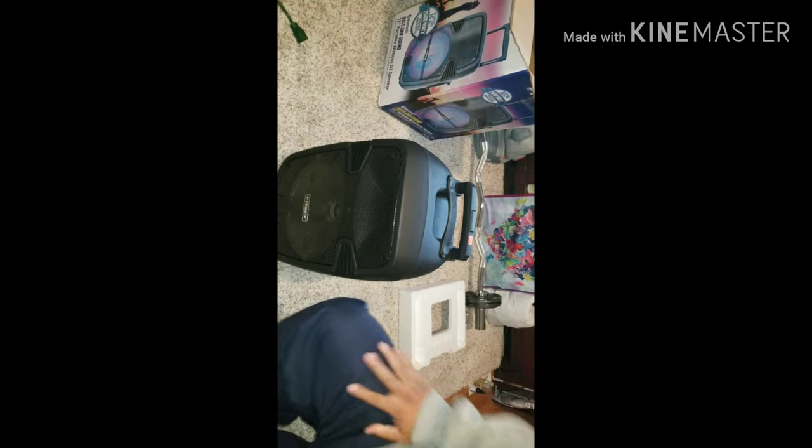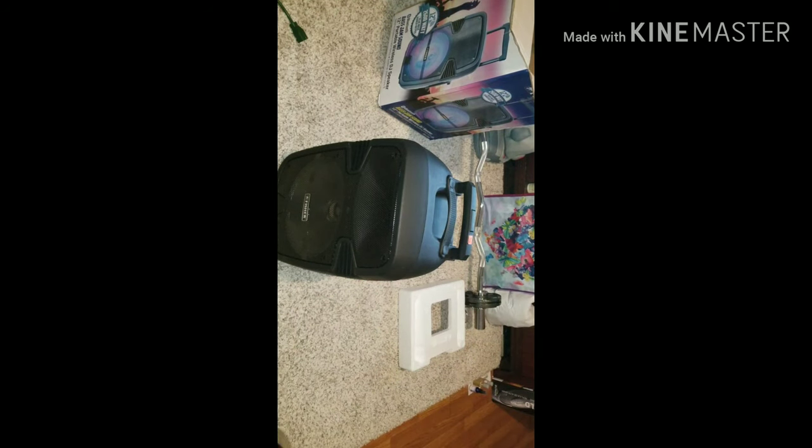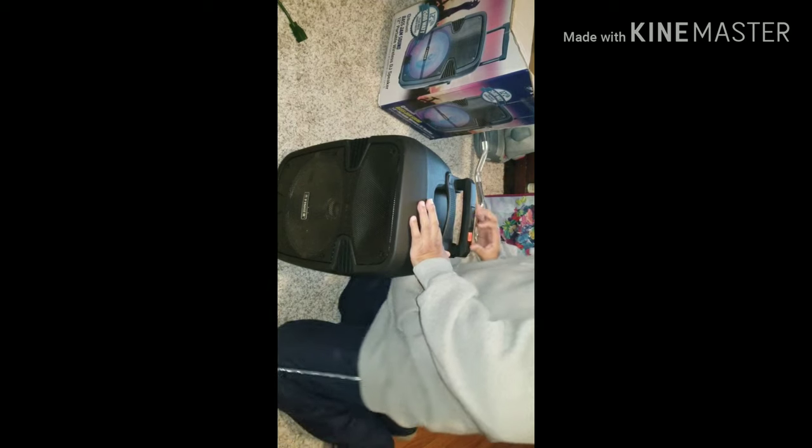You guys will be able to see it — let me check on the camera. Yes, okay, you can see it. I have a sticker on it from my place, but this is not the price I paid for it, so I'll pull this off — it's an old sticker. But yeah, this is a pretty cool speaker.